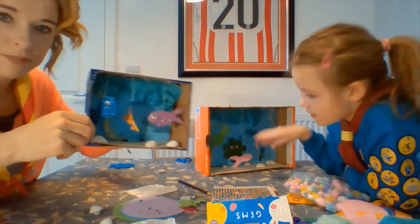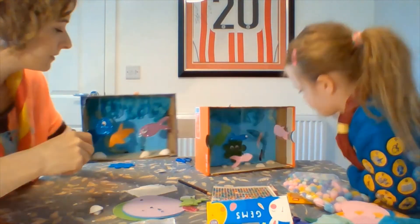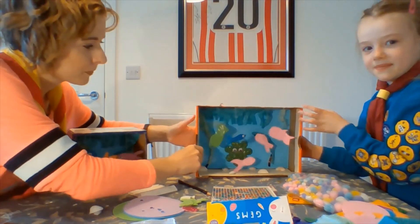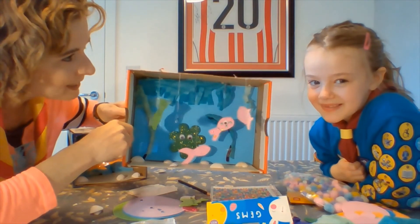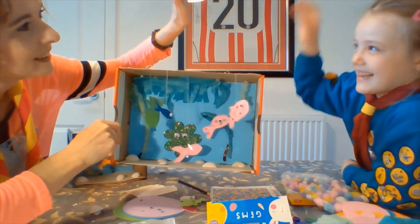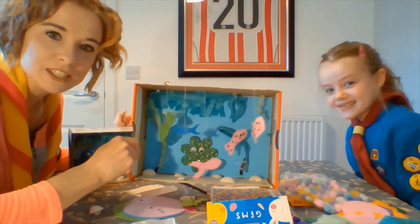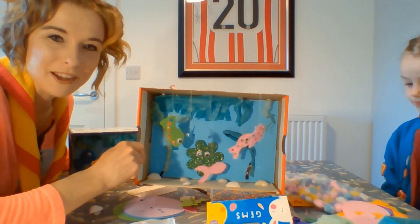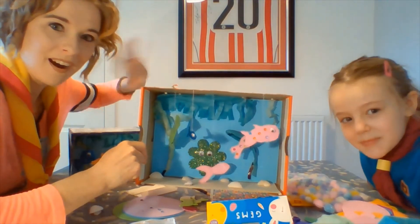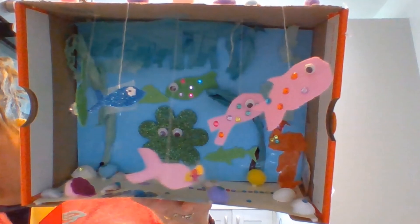And there you go — a box aquarium! Let's have a look at yours Alyssa. Not a bad effort! Good job Alyssa, high five! Teamwork! Enjoy, and don't forget to like, subscribe, share, and upload your box aquarium — we would love to see what you're up to. Bye!